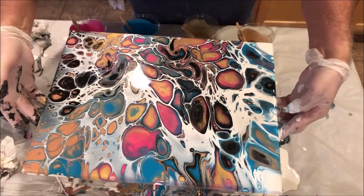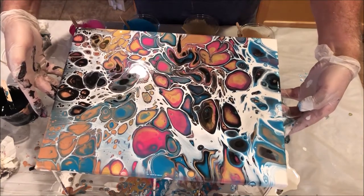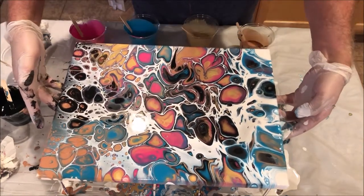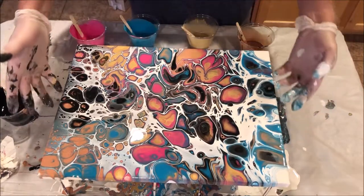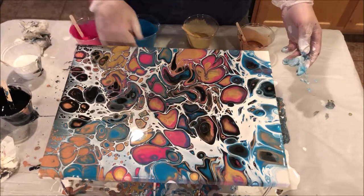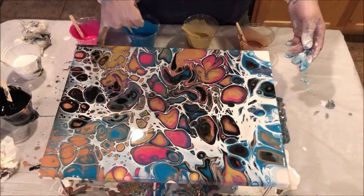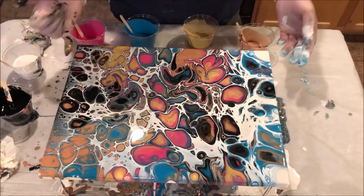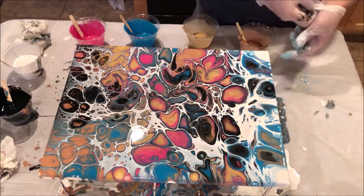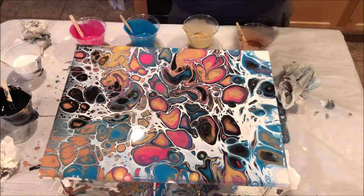There we go. Look at that. Light it in — hopefully I'm not going to destroy these beautiful cells. And there you go — there is an acrylic swipe. Hope you enjoyed watching that. It's my first one. I've been promising people for a long time that I'm going to do one. This is going to be posted on my YouTube channel, so if you do come across it, please feel free to like and subscribe, and hopefully I will do more and be a little less nervous as I'm doing it and give you some more ideas. Thank you very much.